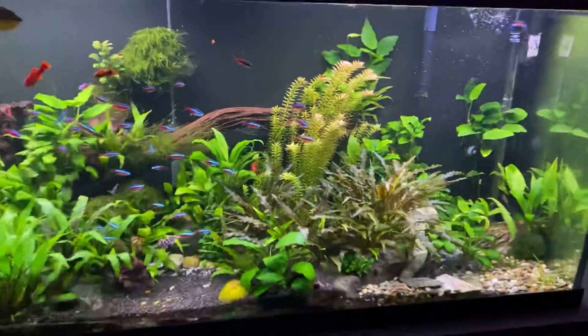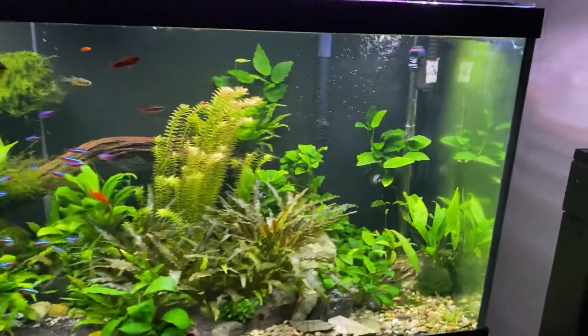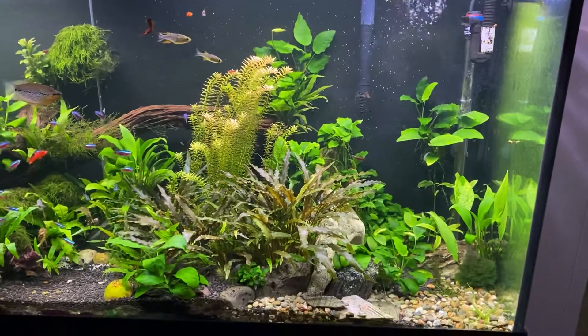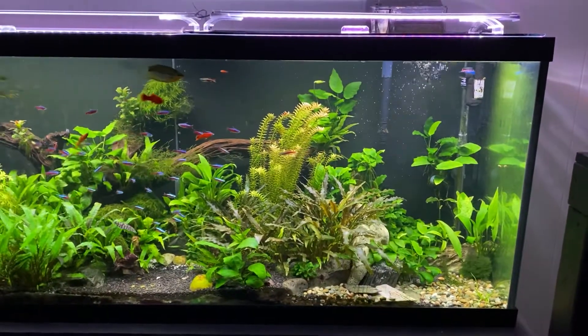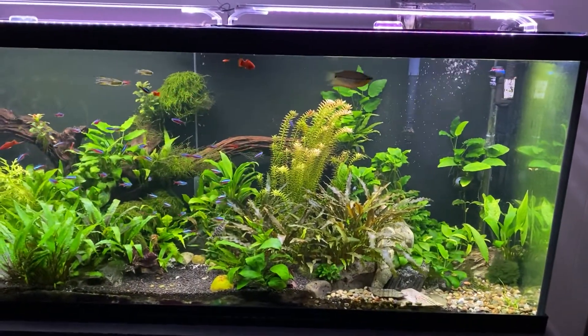That's pretty much the beginning of the fish room tour. I'm curious if anyone's going to have questions about this tank. There's a lot of questions I could answer about it, but I want to try and keep this short and move from tank to tank. And then we can go back and do a detail if anyone cares to hear about it.